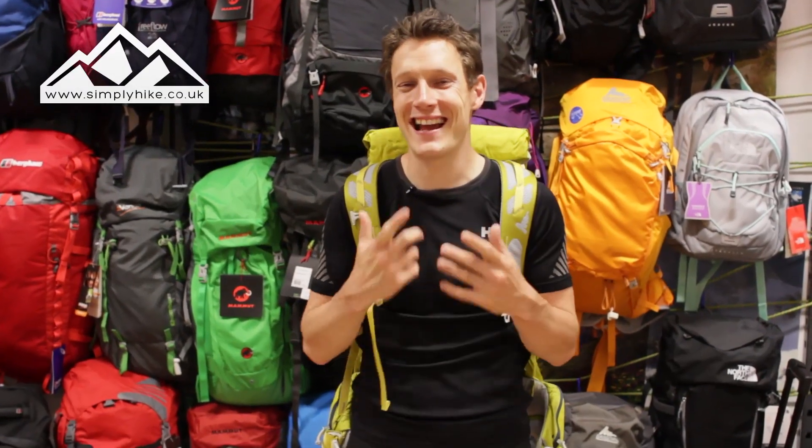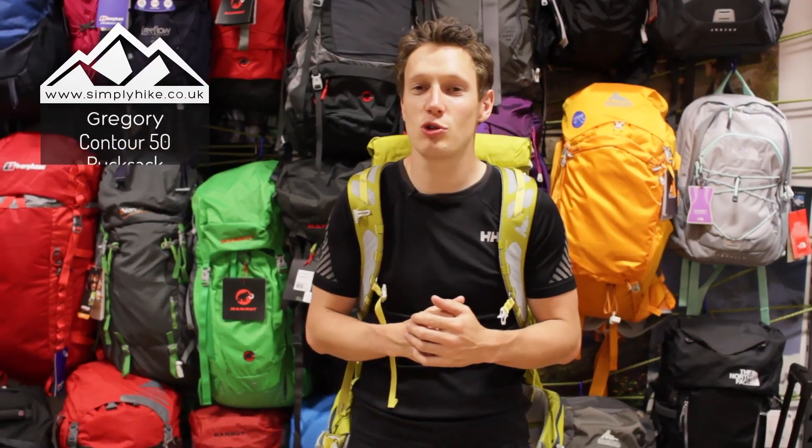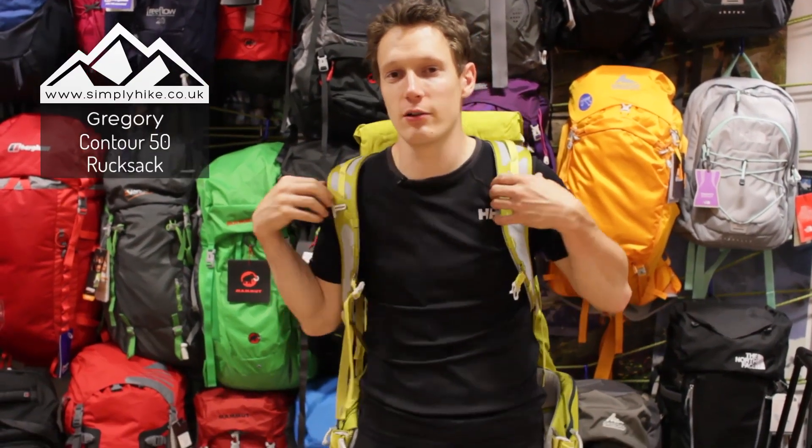Hi guys and welcome to Simply Hike. Today I'm going to be talking to you about the Gregory Contour 50 litre rucksack. Let's take a look, shall we?